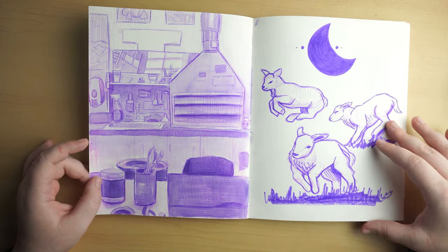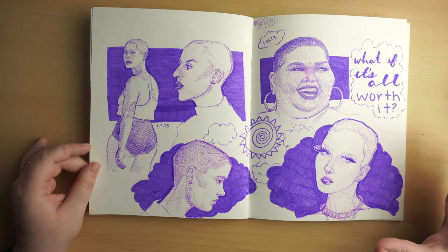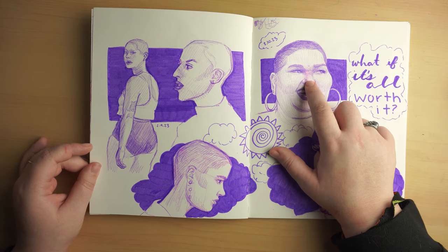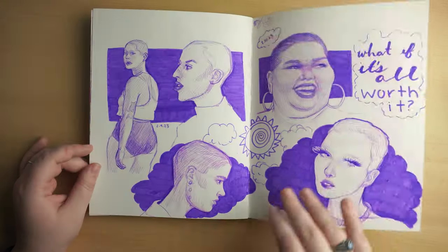And then some little sheep. This is one of my favorite spreads. Also, this nose got kind of messed up — I don't know what I was doing. It might be bleed-through.